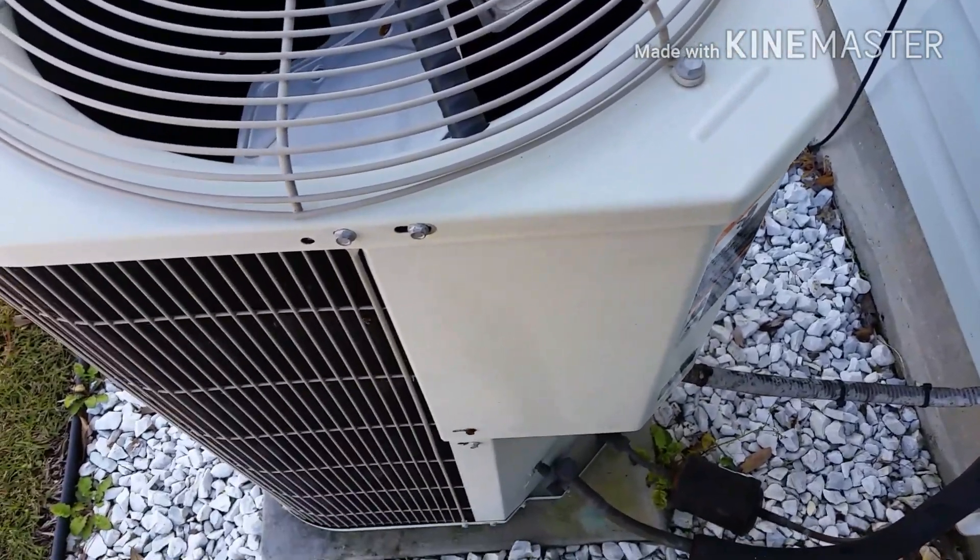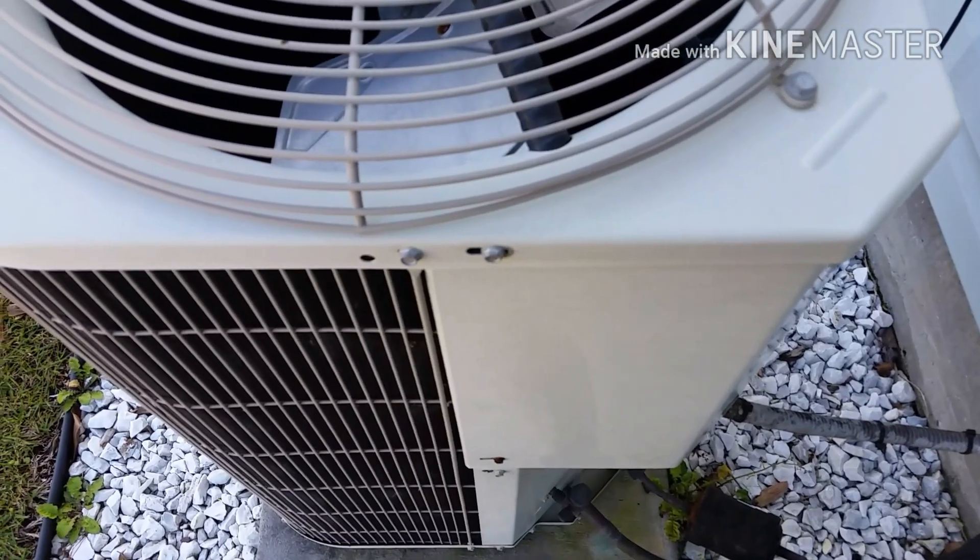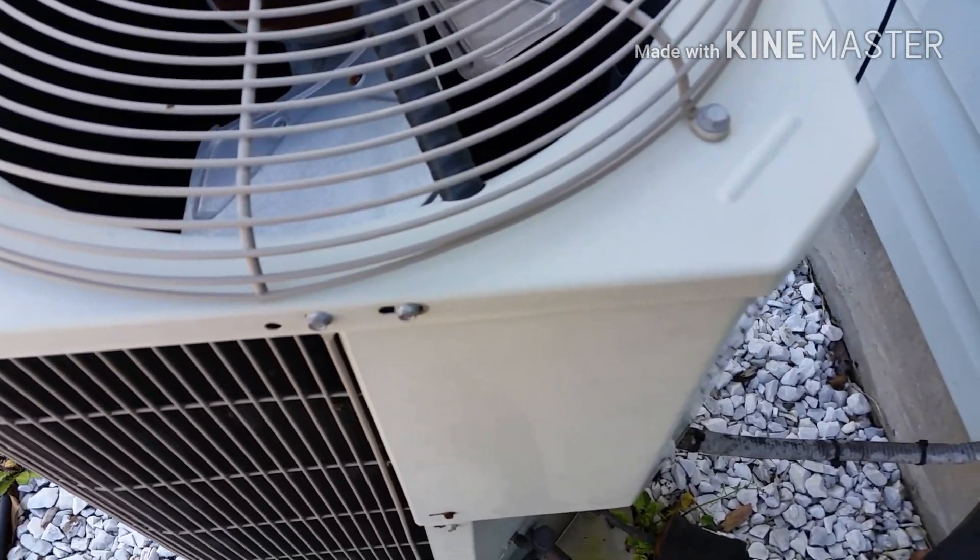Alright guys, as you saw, that 5-inch fuse was blown in that air handler. Customer called and said the system wasn't heating at all, wasn't doing anything.